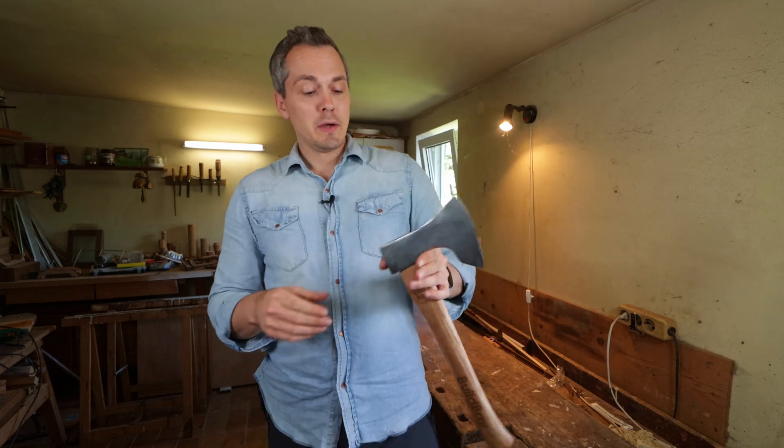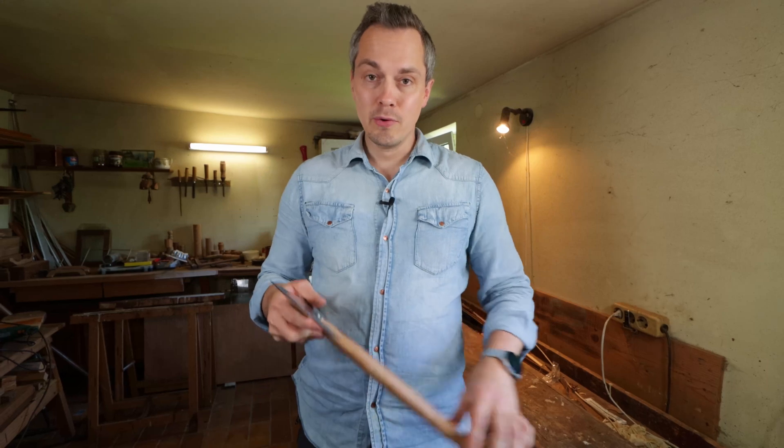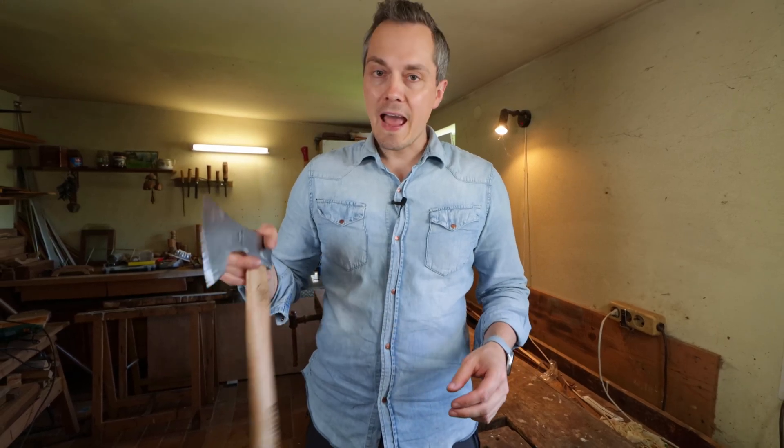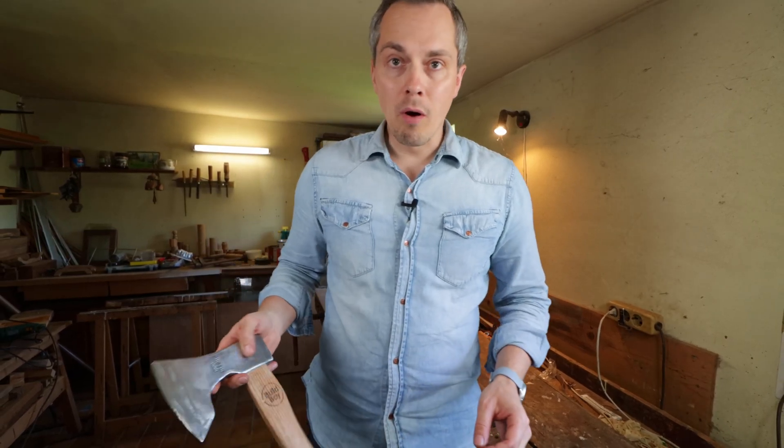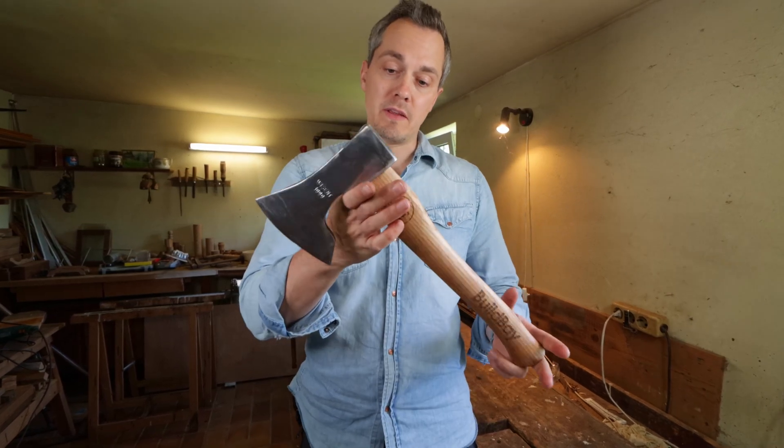But there's one promise I didn't fulfill yet: 3D printing. So what do I want to 3D print? My idea is to 3D print a proper axe sheath to be able to store my axe at my belt when working in the garden, in the woods, wherever I may need this axe.